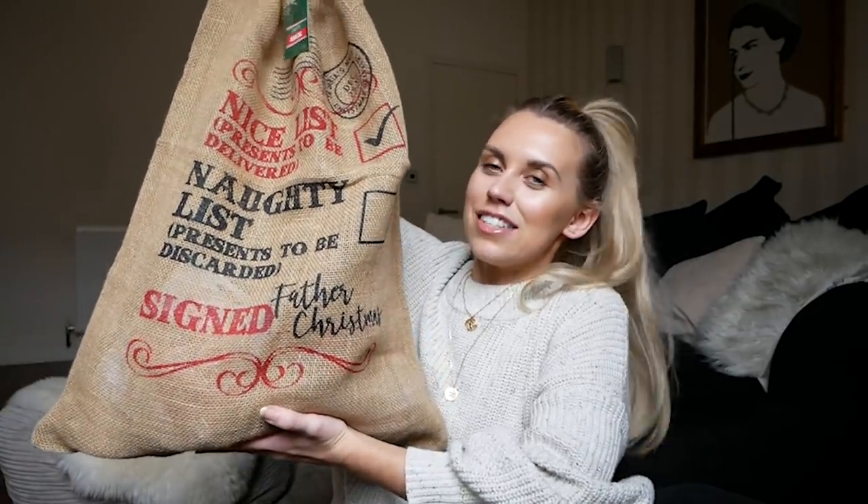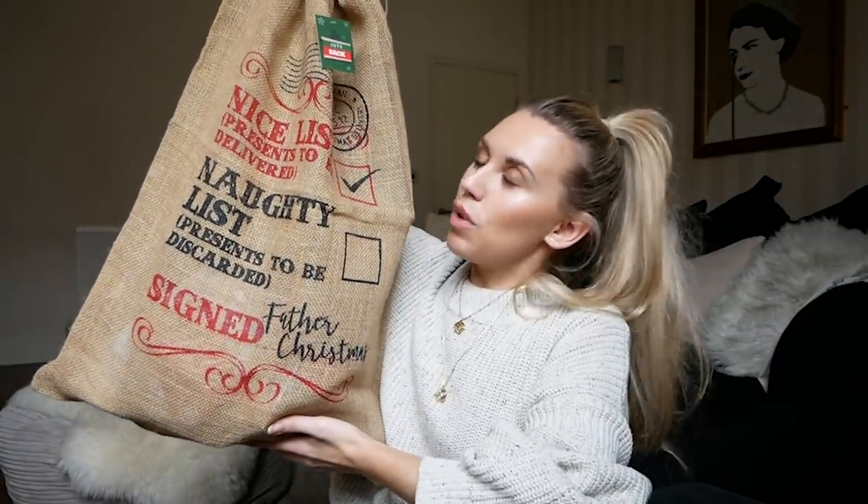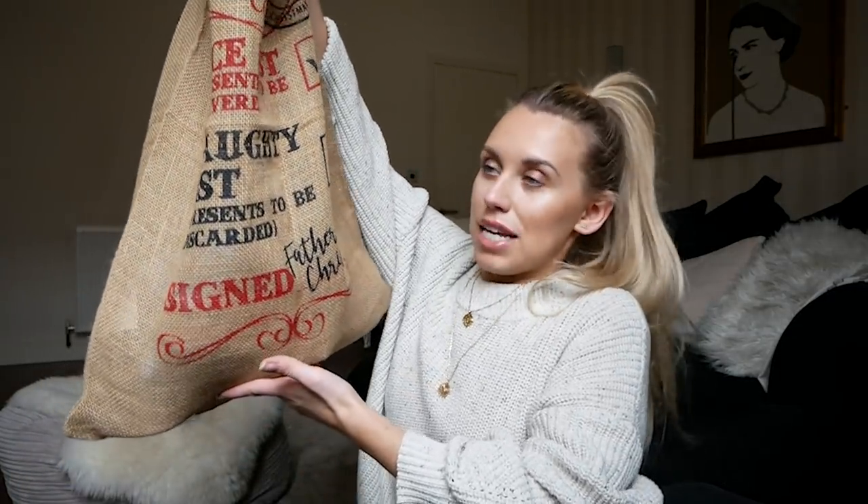Without further ado, let's get started on this huge stocking — it's not a generic typical stocking because I couldn't find one, and if I did it probably wouldn't be big enough. To be in with a chance of winning, you need to be subscribed to my channel and following me on both my Instagram accounts: frayforrington for fashion and frayforrington home for homeware. Comment below with your Instagram handle so I can verify and reach out to you if you're the chosen winner in a week's time.